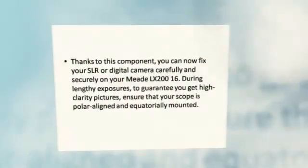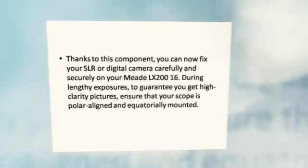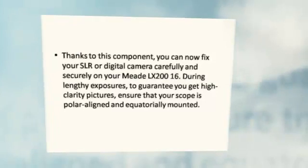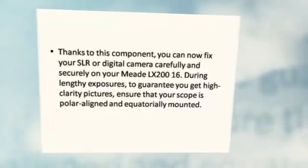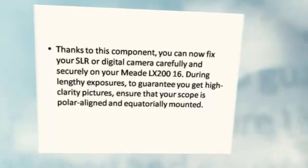Thanks to the piggyback bracket component, you can now fix your SLR or digital camera carefully and securely on your Meade LX200-16. During lengthy exposures, to guarantee you get high-clarity pictures, ensure that your scope is polar-aligned and equatorially mounted.